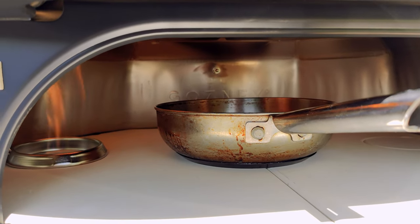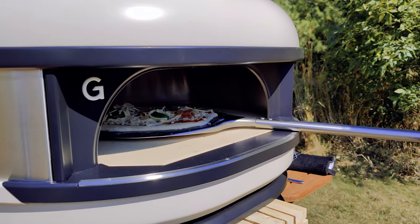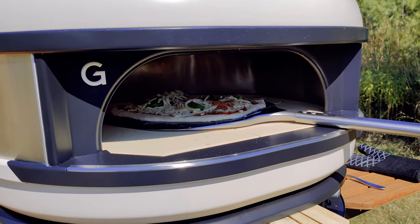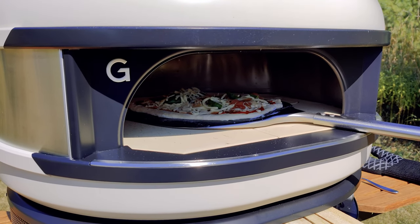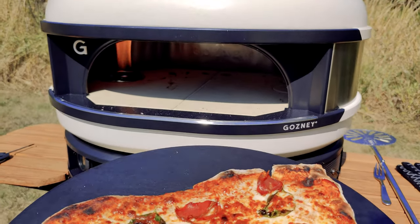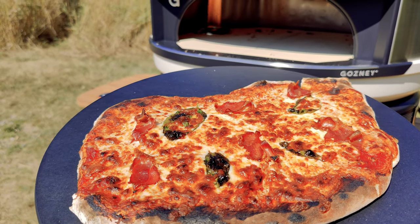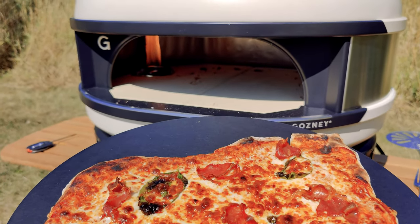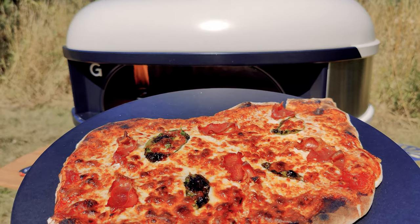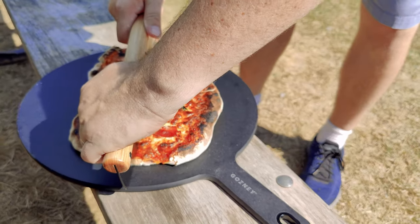The dome takes about 15 to 20 minutes to warm up depending on how hot you want to get it, and cooking a pizza only takes about seven to eight minutes. I cooked steak in about 10 to 15 minutes and potatoes took about 20 minutes. Bread and pizza can be cooked right on the stone, and for meats it's best to use a high quality frying pan like cast iron or steel. I of course recommend high quality gloves, tongs, and a pizza peel.